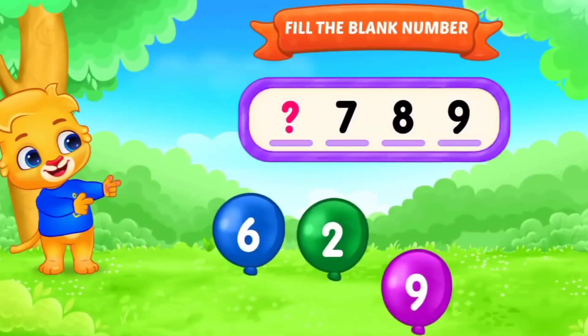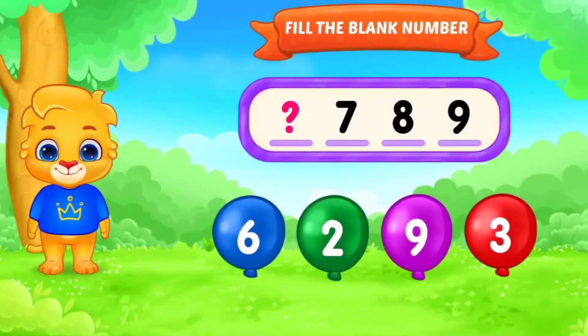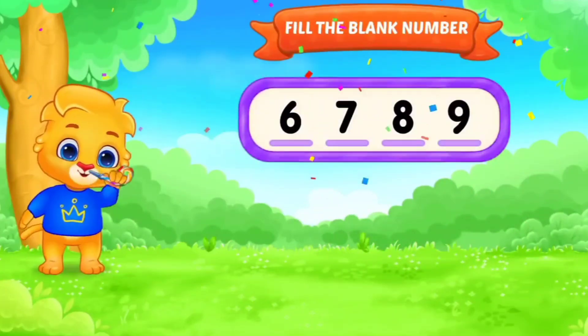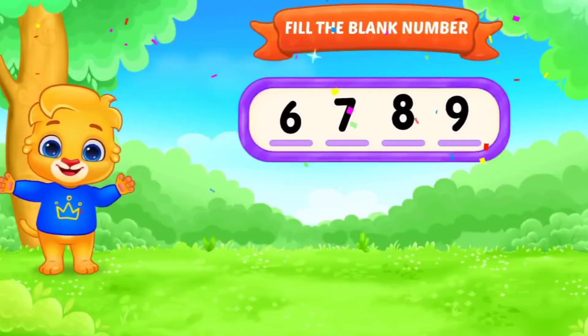Fill in the blank. Number. Dash, 7, 8, 9. Yes. 6. 7, 8, 9. Excellent. Next.